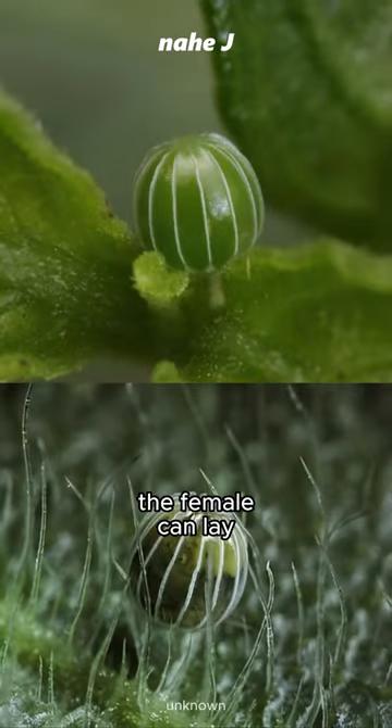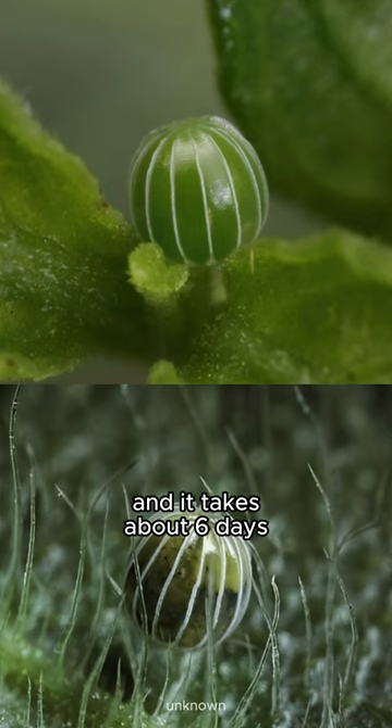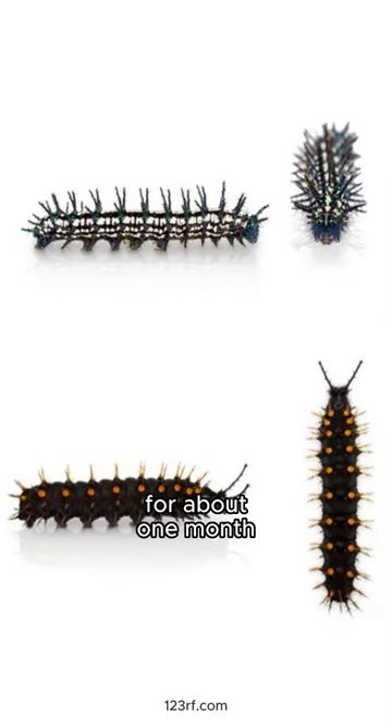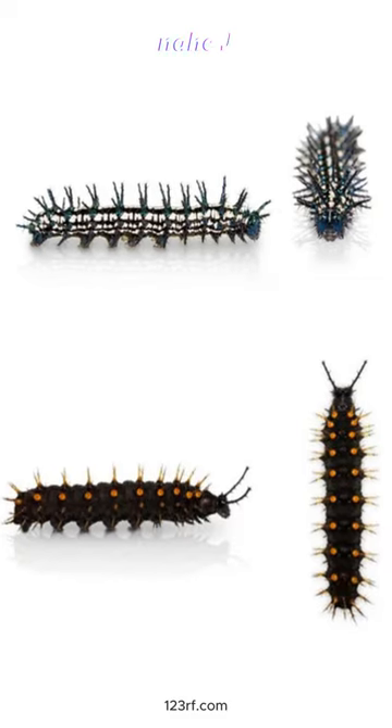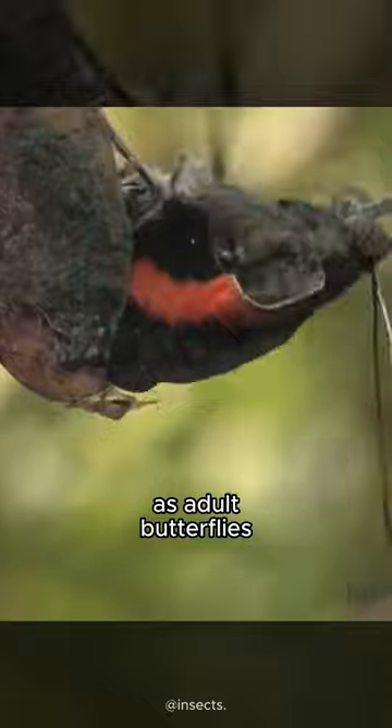After mating, the female can lay more than 250 eggs, and it takes about six days for them to hatch. The caterpillar will live for about one month and then become a pupa. The pupal period is about 10 days, after which they emerge as adult butterflies.